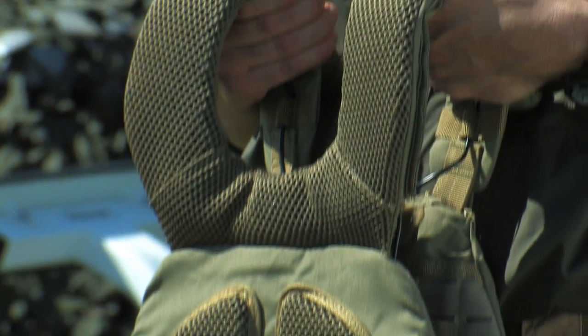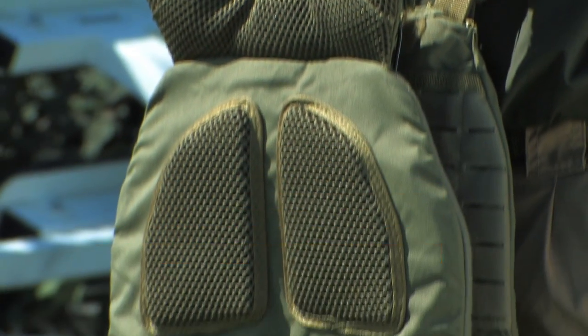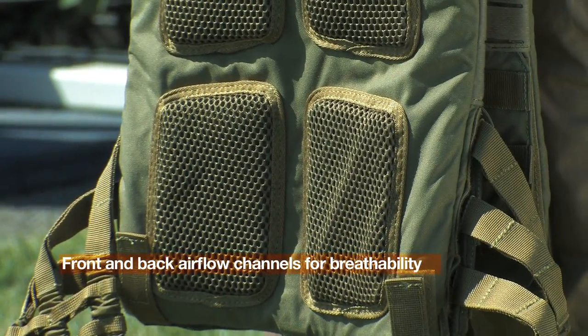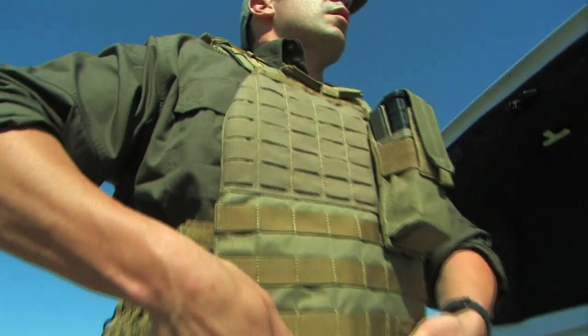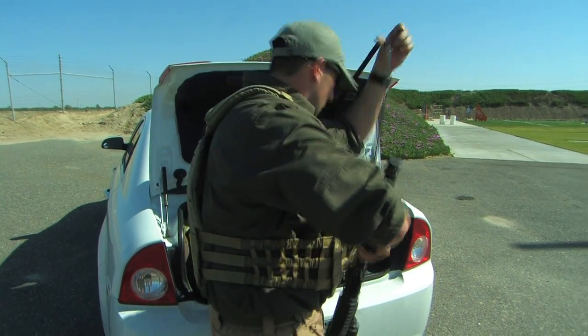The TAC-TAC plate carrier features padded yoke shoulder straps with breathable aerospace mesh. The interior features front and back airflow channels for the best in breathability. It is designed to securely carry and position a range of front and rear plates, while its innovative design provides an increased range of motion and comfort.